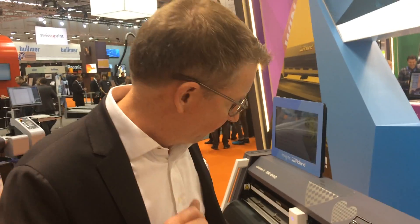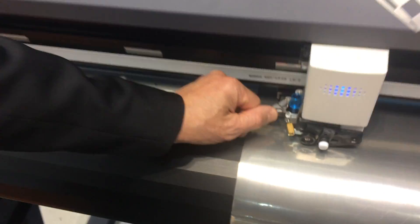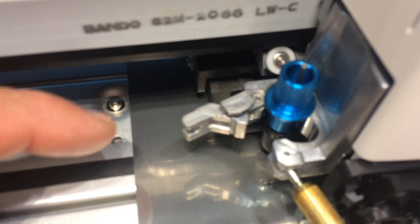In order to do this, we have two positions on the carrier head I would like to show you. You quickly open up here, and you can change the position of the cutting knife from half cut to all the way through.